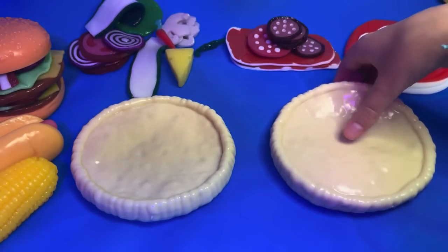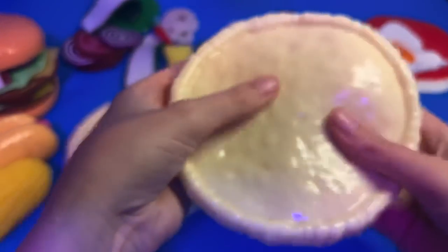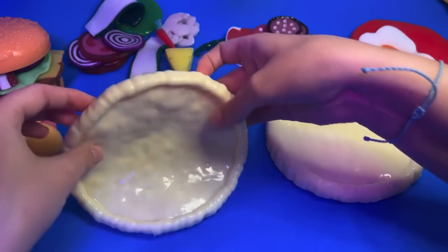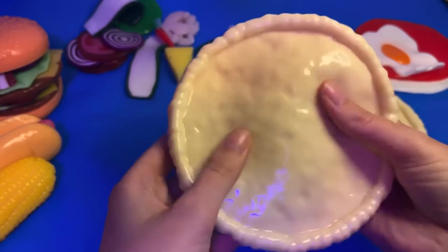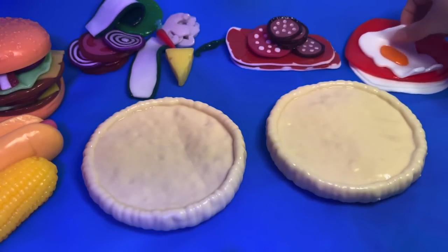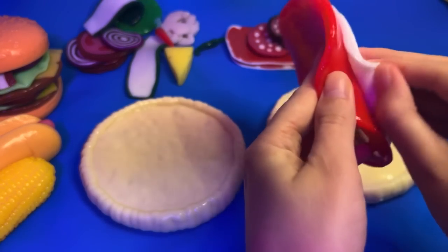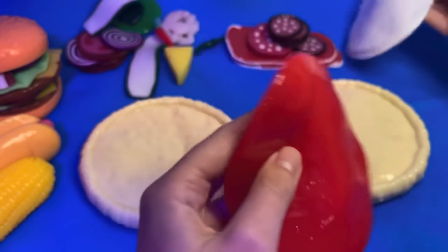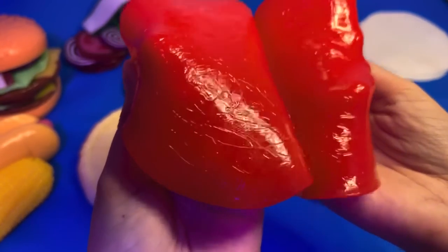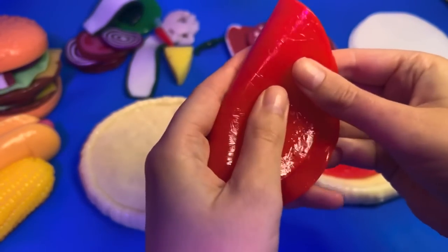Let me just give it a little spin. Yeah, that's all good. Now, is it tomato base for each one? Yeah.